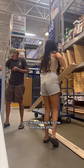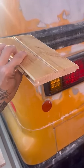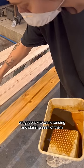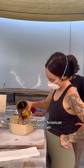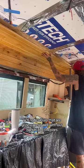After a slight temper tantrum we headed back to the hardware store and loaded up on a thicker pine tongue and groove option. Once making sure these boards would work properly, we got back to work sanding and staining each of them. For our stain we used 75% spar urethane and 25% Early American wood stain to get these beautiful rich red colors that are going to go so well with our darker decor colors.